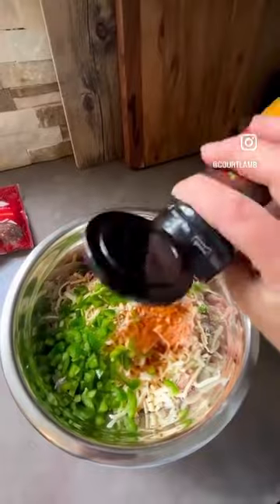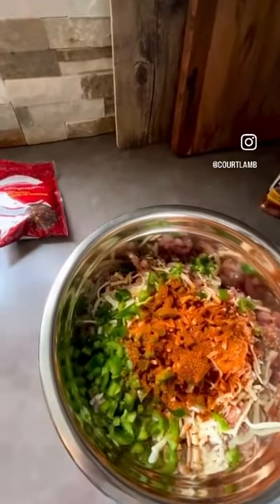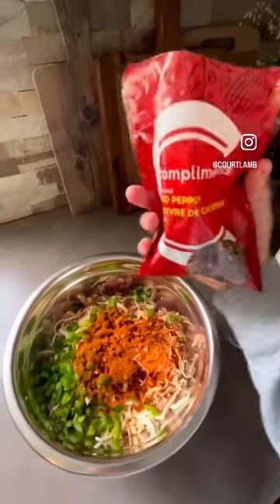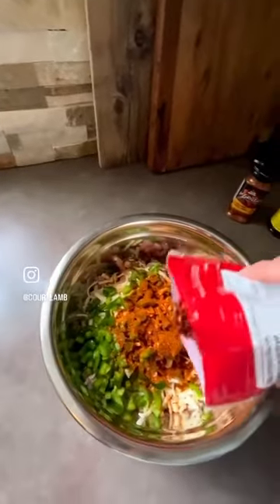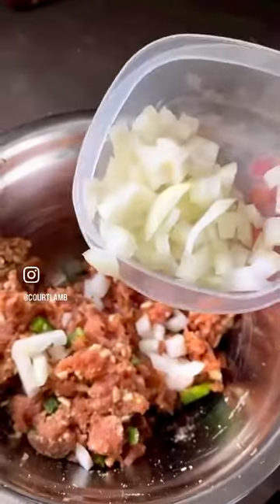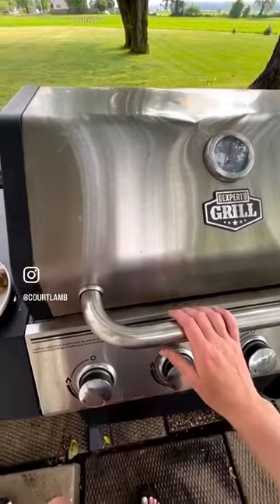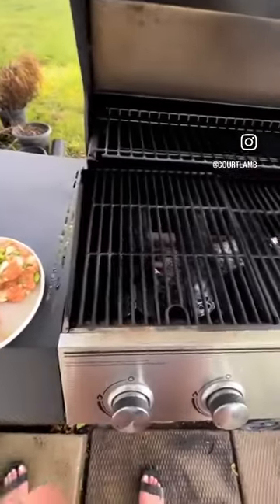I have some chipotle mango seasoning in my cupboard that I absolutely love and put on everything. You can add in any seasonings that you prefer, and of course some red pepper flakes as well. I did set some aside without onion, but I love onion in mine so I added that in before throwing it on the grill.